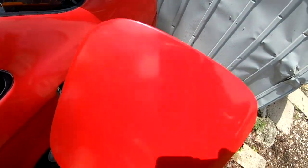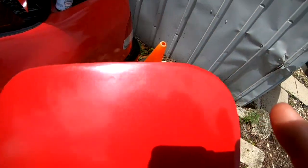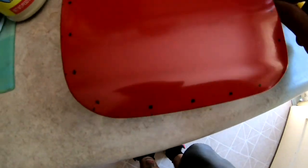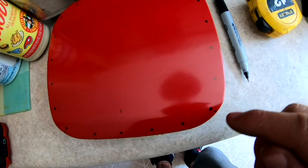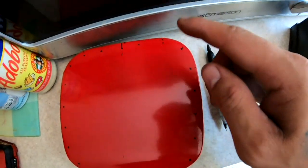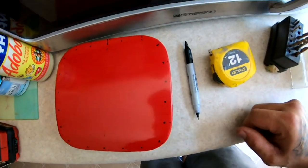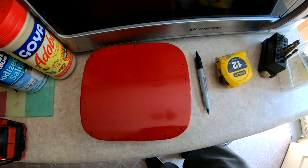I'm gonna go ahead and wet sand this. I'm gonna measure an inch all the way around in circles, drill out the holes so I could drop these little rivets in there. I measured an inch in between each one and then a quarter of an inch in. I'm gonna drill all those holes out, then sand it all down, spray it, and put the rivets in.